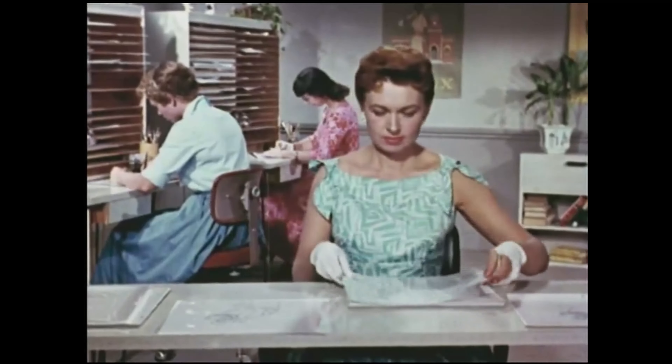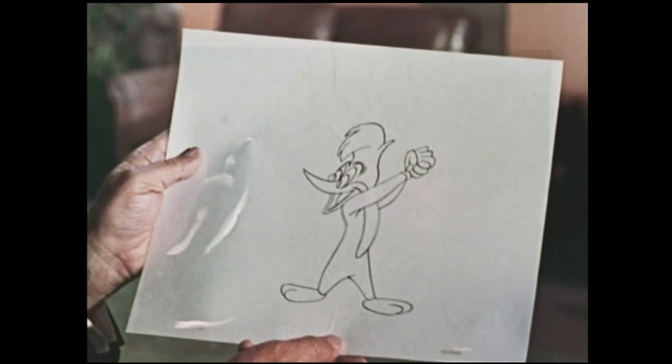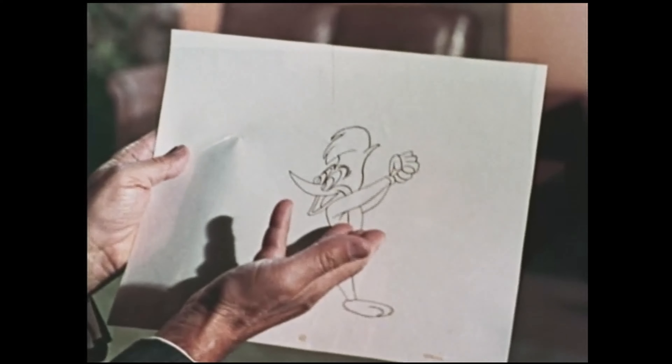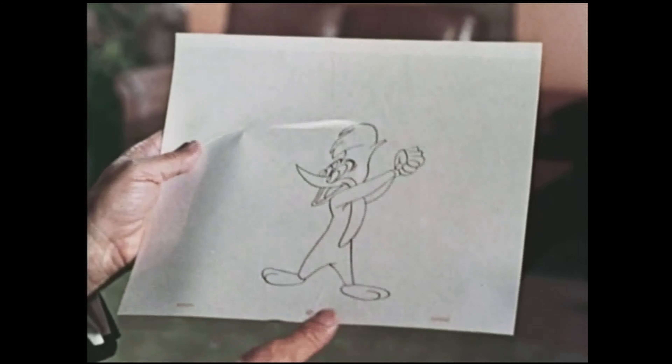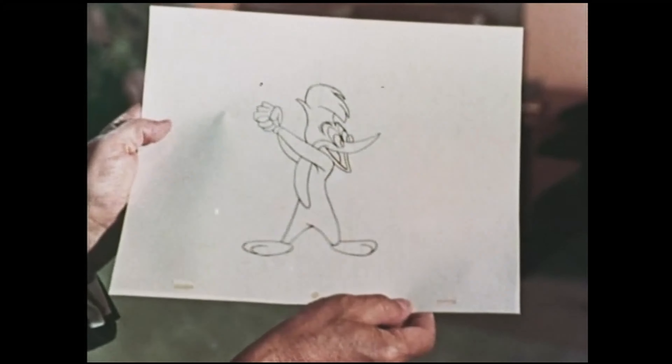Here's what Woody looks like before we give him his fine coat of feathers. These ink lines are on one side of the cell, and he is painted in color on the reverse side of the cell before it's photographed. I'll tell you why that's done when we visit the painting department on another show.